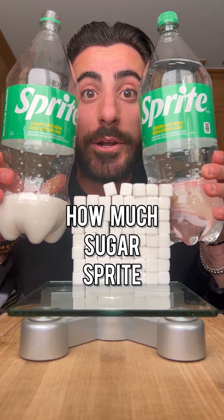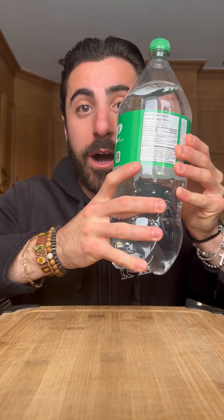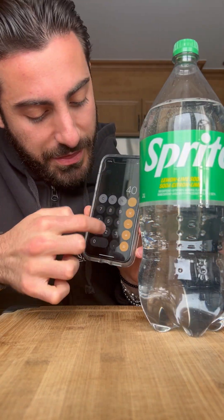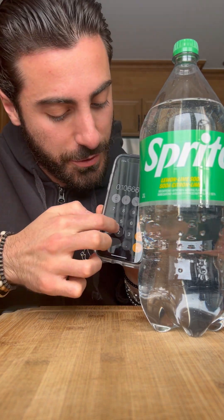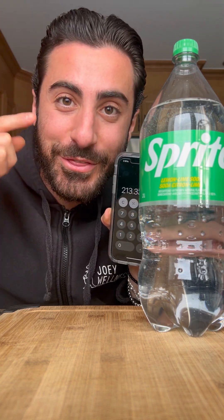Let's see how much sugar is in a 2-liter bottle of Sprite. There are 40 grams of sugar for every 375 ml. So if we divide 40 by 375 and multiply by the entire bottle of 2,000 milliliters, there's a total of 213 grams of sugar in this entire bottle.